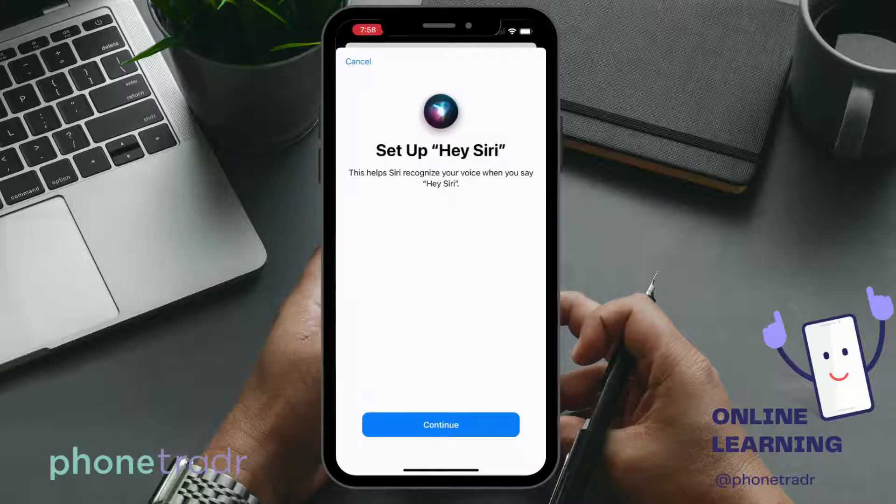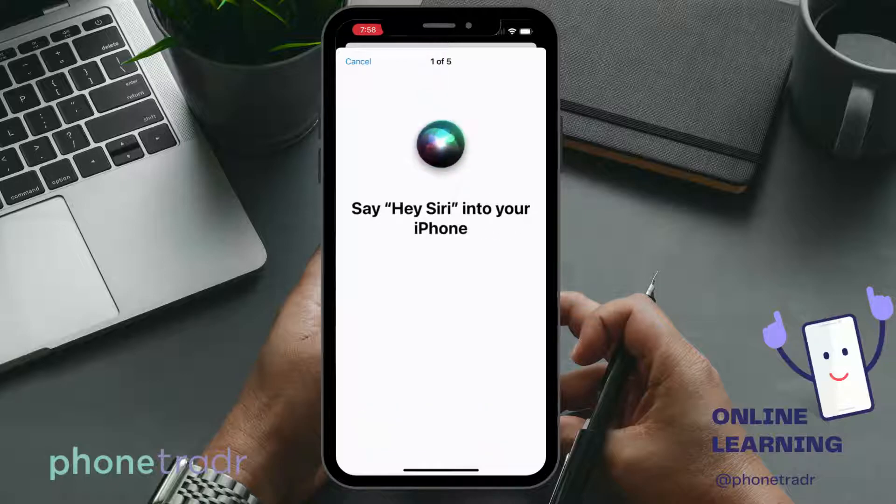Now tap the Continue button and follow the on-screen instructions. Siri will require you to say a few phrases into your iPhone — this will allow her to recognize your voice commands. The phrases are as follows: say 'Hey Siri.' Now you can say 'Hey Siri, send a message.'